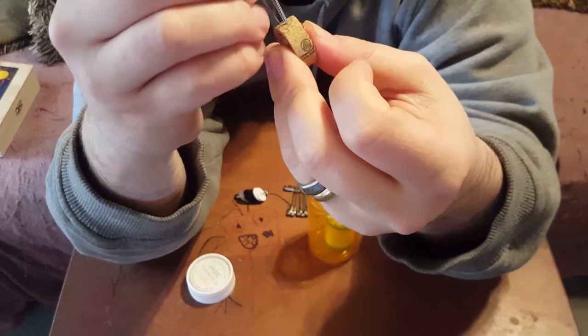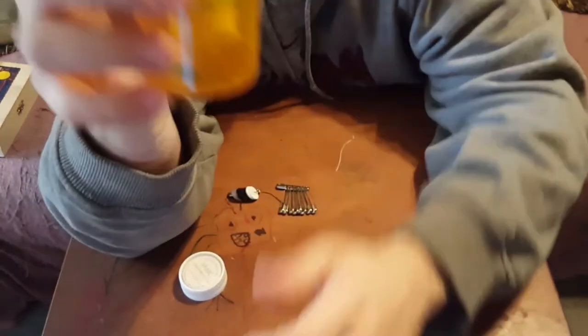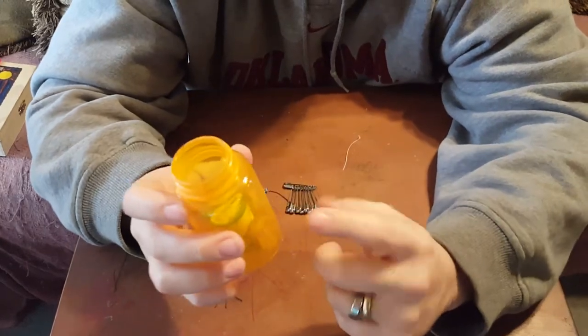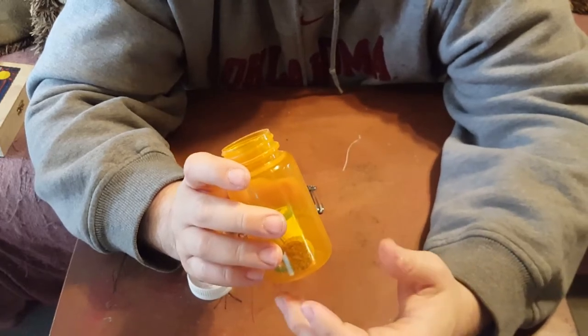That makes it easier when you pull them out of the bottle. Take the needles on the cork and dump them down into the pill bottle. The piece of cork's sole purpose is to hold the needles, but in a survival situation you could use cork for several different things.